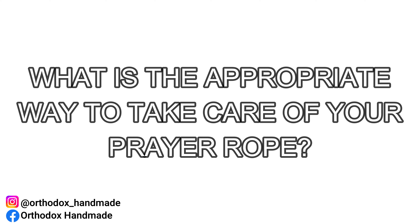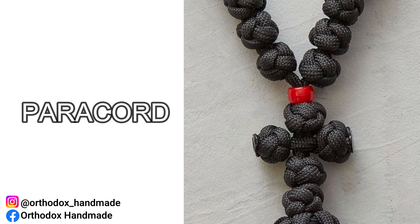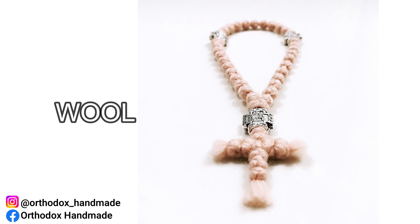We must remember that Orthodox prayer robes are handmade in different materials. Most likely rat tail, which is nylon, and the most common material I use for my custom pieces. We also have paracord, which is polyester, and of course traditional wool. Whether we are talking 100% wool or wool mixed with acrylic fibers, we will treat woolen materials as all the same here.